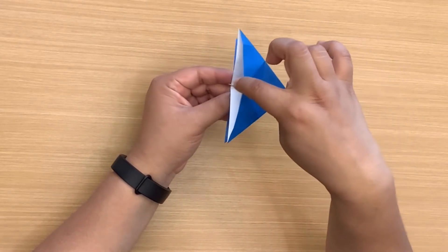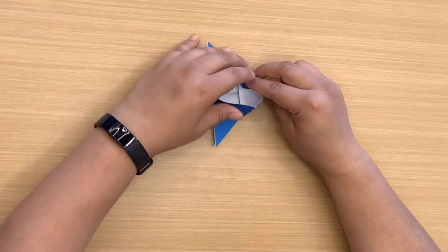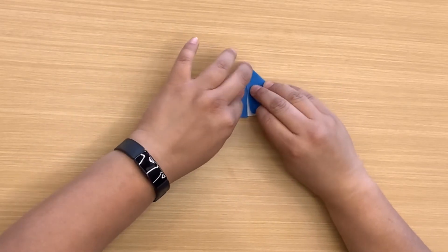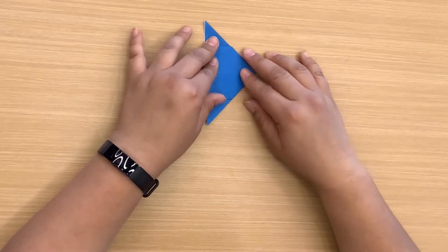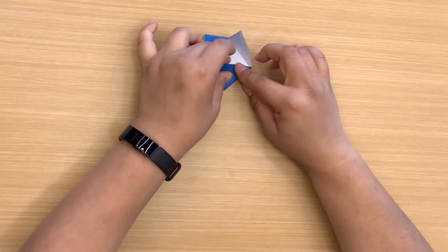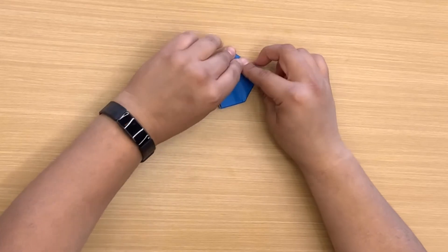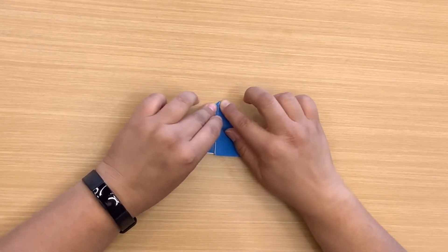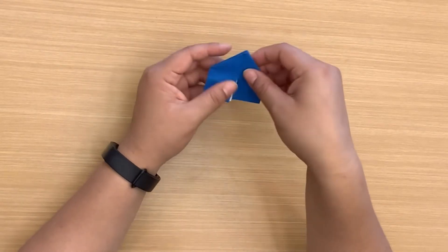You're going to notice this part here, how it kind of comes up on one side of the triangle. I'm going to bring that up, pull it down, and fold it down like this. And to the other side — bring that up and fold these in. So now we have something like this.